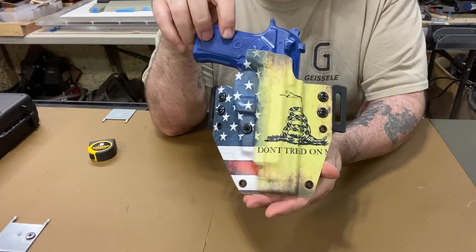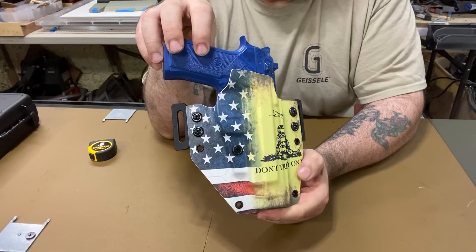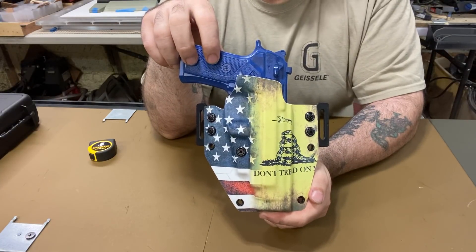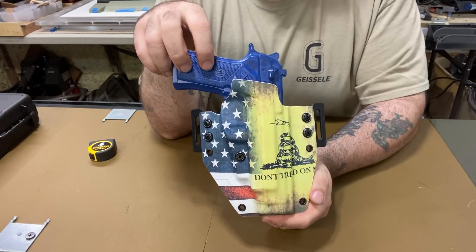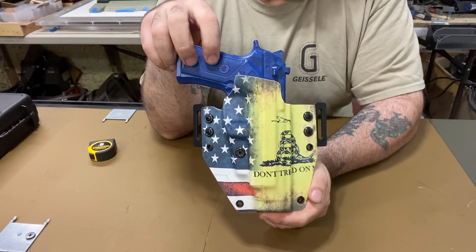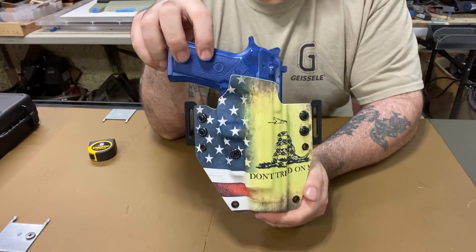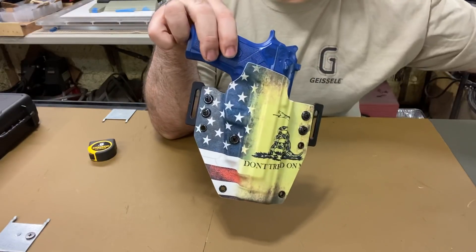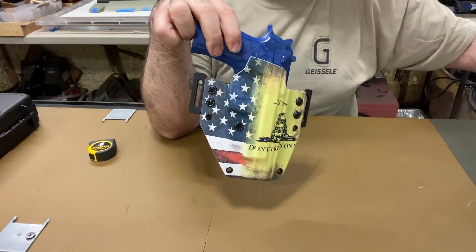I will get more. They only let you buy so many pieces at once — you can only put like four in a cart at a time. Right now I'm out of these. I got two customers that used this print this week — there's also an inside-the-waistband Don't Tread on Me for a P365.